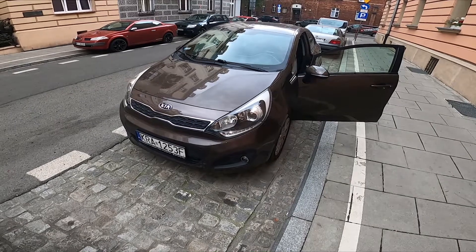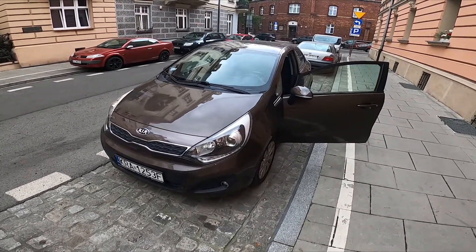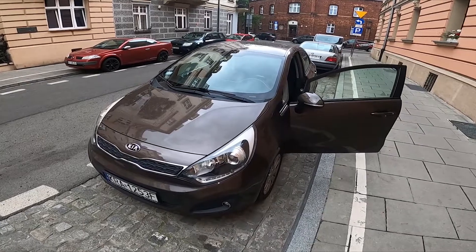Hello, in front of me I've got Kia Rio. In this video I'll show you where is the sticker with recommended tire pressure.